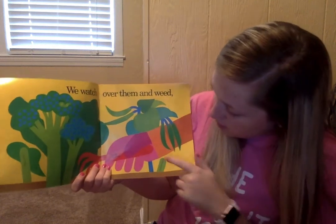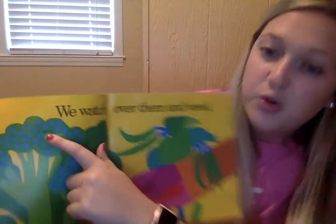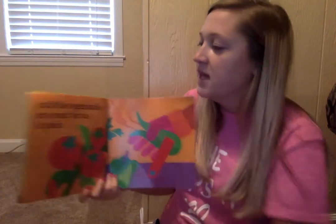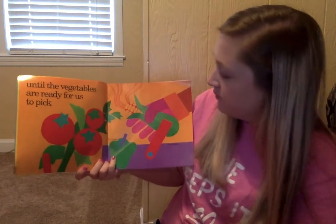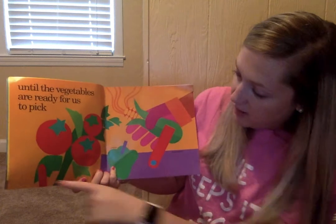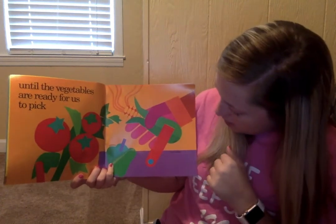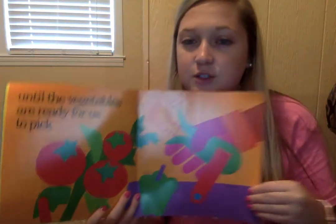We've got a hand rubber, green beans, broccoli. Oh look, there's a worm — you guys see that? That's not good. Until the vegetables are ready for us to pick — we've got tomatoes, pepper, corn, and they've got a hand basket to put their stuff in. They're picking their vegetables.